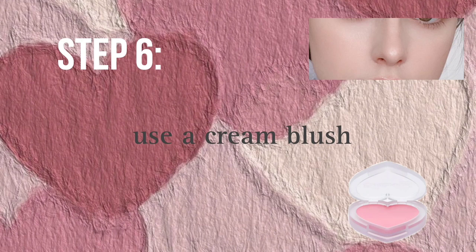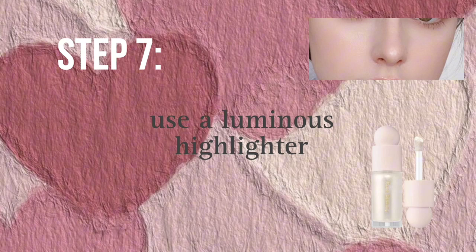Apply cream blush on your apple of cheeks to have a natural and cute look. Use a luminous highlighter, and don't apply it on your apple of cheeks.